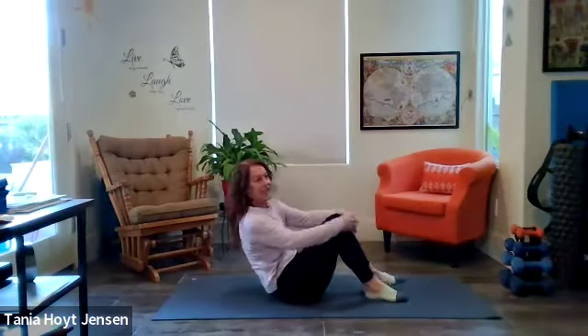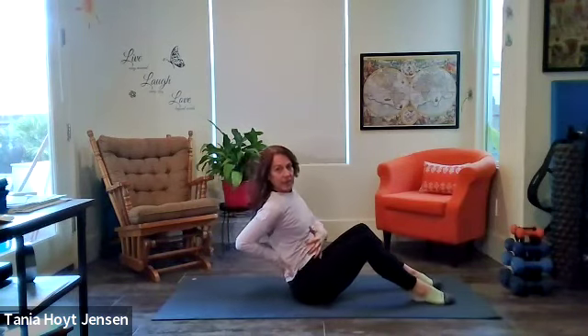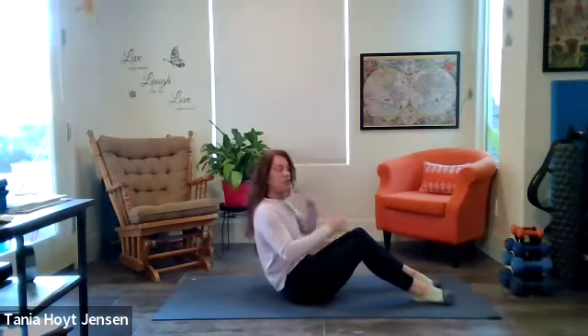Take our knees into a bent position. We're going to do a seated half roll-up — great for the entire core area. A lot of the action will be here, and we're going to add some rotations.